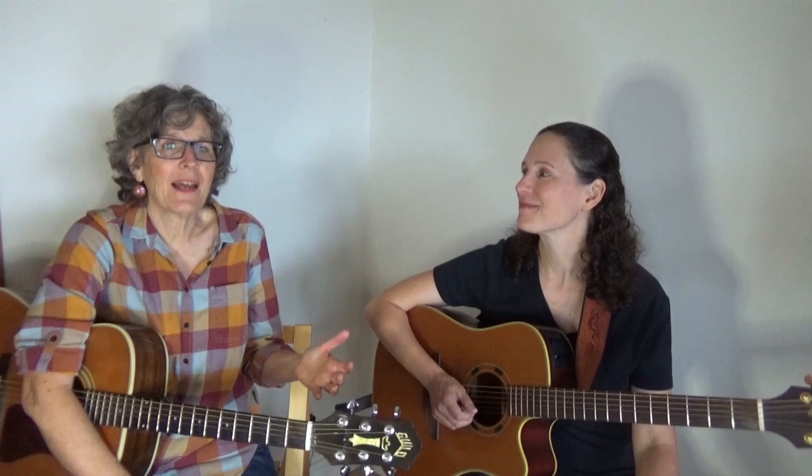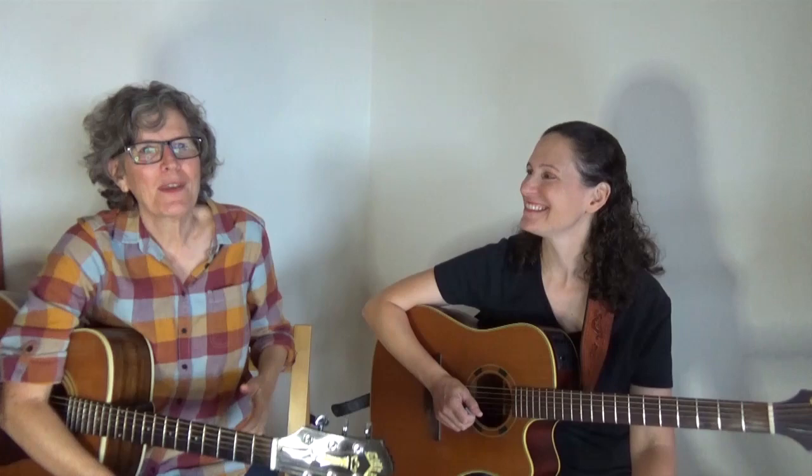So how did you know what notes to play? I just played the pattern, and sometimes I repeated them. I just try to pick out whatever notes I can. That's the beauty about the pentatonic scale — all the notes are right. Isn't that great? What if life was like that — everything we did was right? That would be phenomenal. You can build a scale around two notes, and I think Neil Young has done that a couple of times.